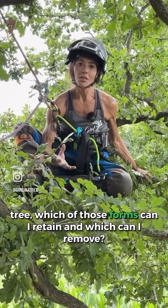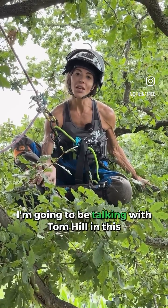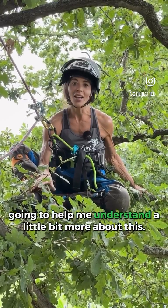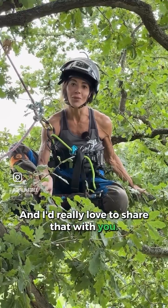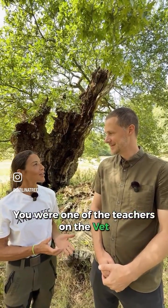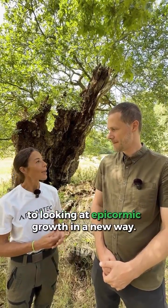Which of those forms can I retain and which can I remove? I'm going to be talking with Tom Hill in this video, who taught the VetCert course, and he's going to help me understand a little bit more about this. Tom, I'm really grateful to you — you were one of the teachers on the VetCert course and you really opened my eyes to looking at epicormic growth in a new way.